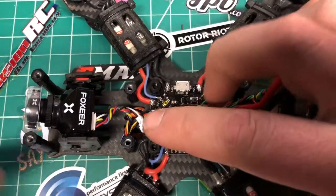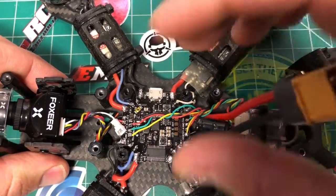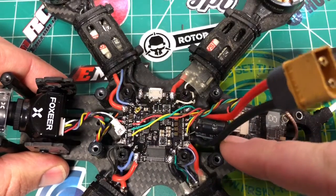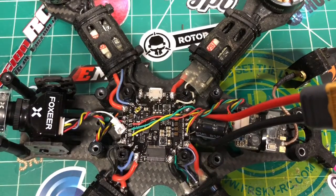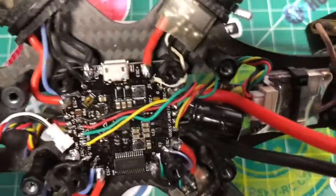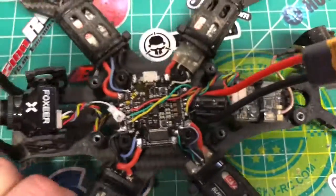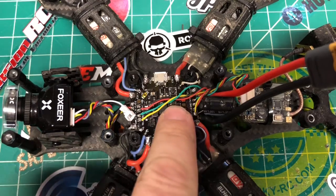Overall it was very easy to wire up. Camera connections come right off the front, VTX connections right off the back. My receiver is down in the back, but the receiver pins are right there. All four motors go right on the corners. I don't have a buzzer on here right now but the buzzer pads are right here — I can add that on pretty easily. This is my part one video — a first look and build overview.